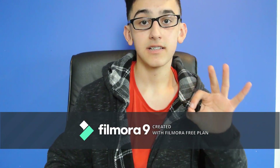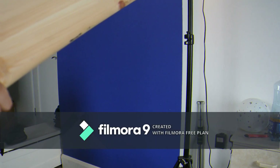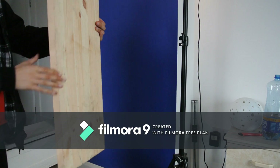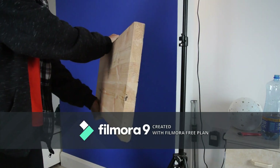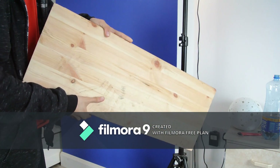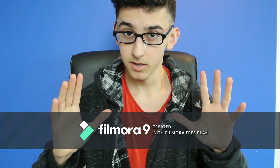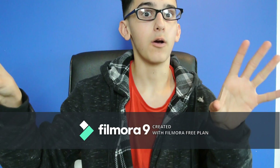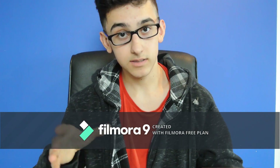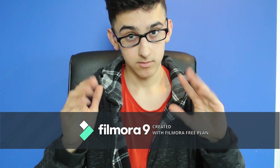Here are the things you're going to need. First, a wooden board. The size of this wooden board will vary depending on your PC. I would recommend something that is about the width of your motherboard and about double the length of your motherboard to accommodate for the rest of the components. It also needs to be about an inch and a half to two inches thick.